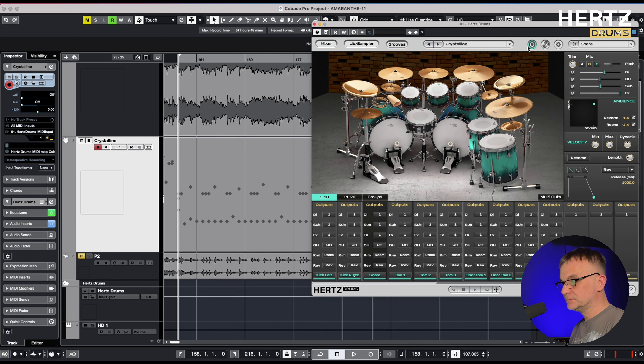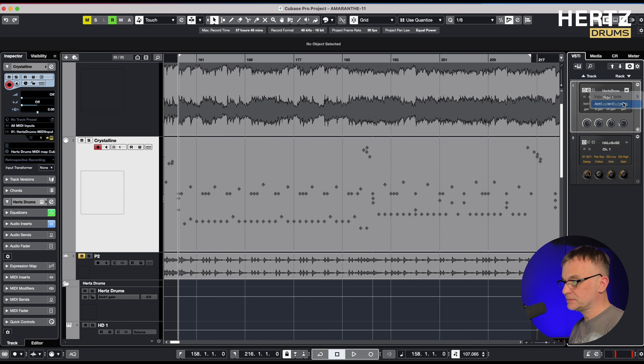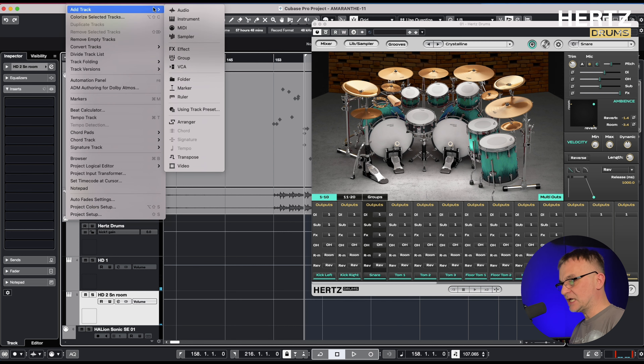I go into audio routing and then I will send the room samples of the snare to a new channel. I activate an additional output in Hertz Drums — let's call it a snare room. This way I have an isolated room track from the snare.